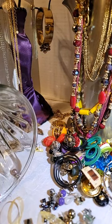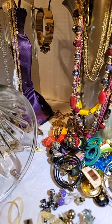Because eventually a lot of this stuff will go up for sale.